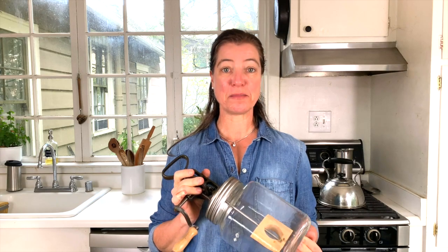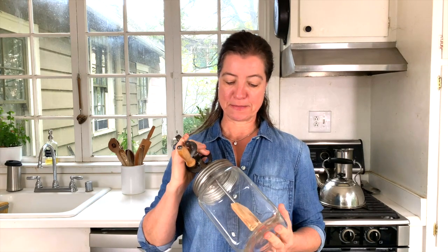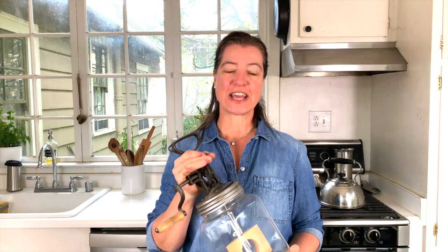In today's video I want to show you how you can make butter with your own butter churn. This is a vintage item that I found in my grandparents' attic and we've used it before. Today I would like to show you how you can make your handmade butter.